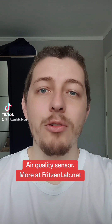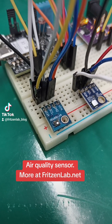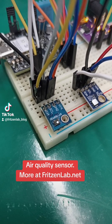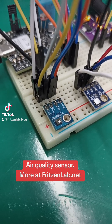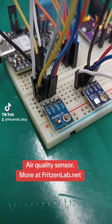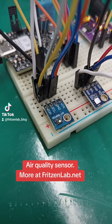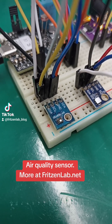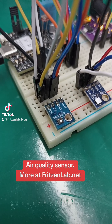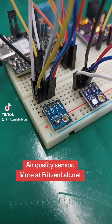Do you want to measure air quality in your home? This little sensor is the SGP40 from Sensirion — it's a VOC sensor, or volatile organic compounds sensor. It measures things like benzene, gasoline, and natural gas: those organic compounds that are volatile and evaporate.